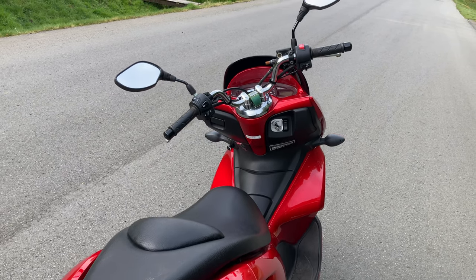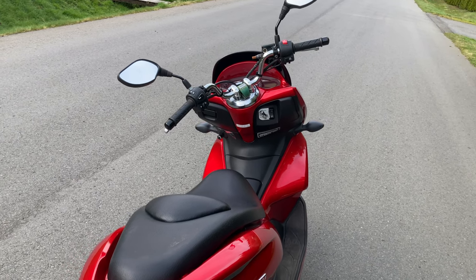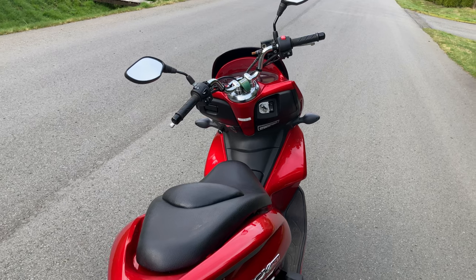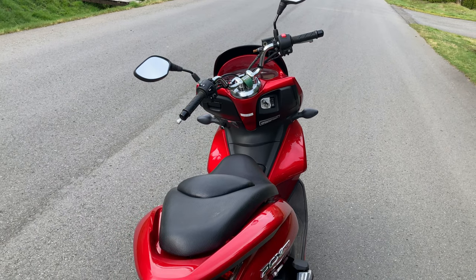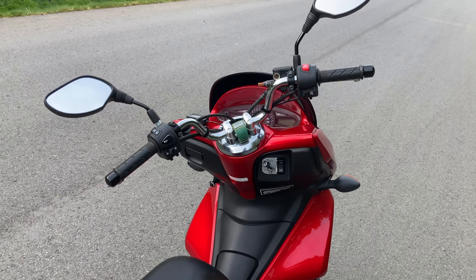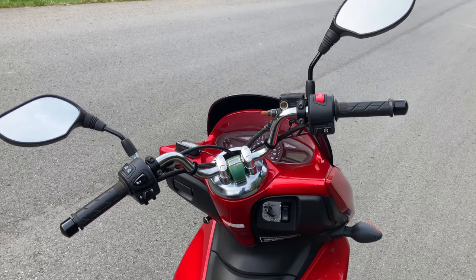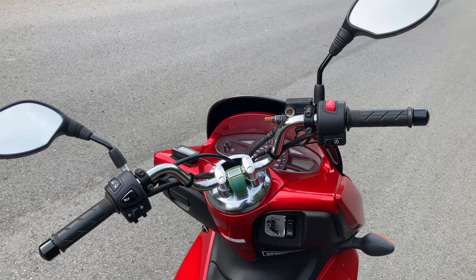I installed a small tachometer — that black block located on the upper left-hand corner of the front of the bike near the handlebar, if you notice it in any of the images. That little tachometer has an LCD that reads out the engine speed in revolutions per minute.